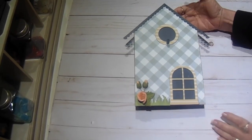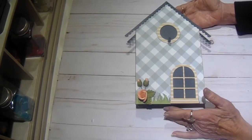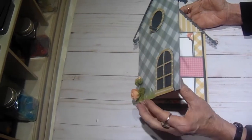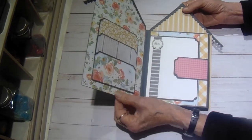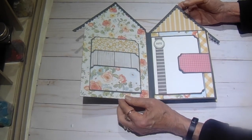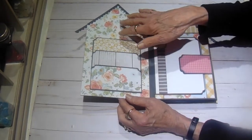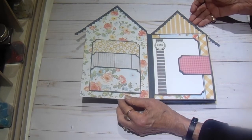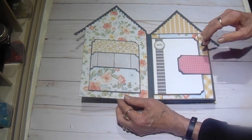Now this is not going to lay flat because of the perch and the flowers, but other than that I love it. I'm going to do a second tutorial on this album with all the inserts and embellishments in it, but I wanted to show it to you this way first just so that you could see the beautiful papers.